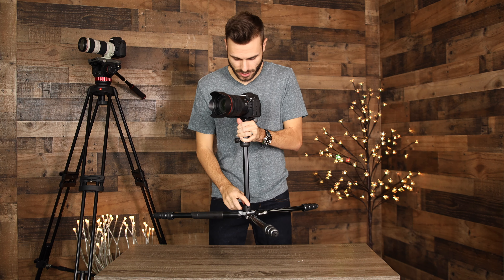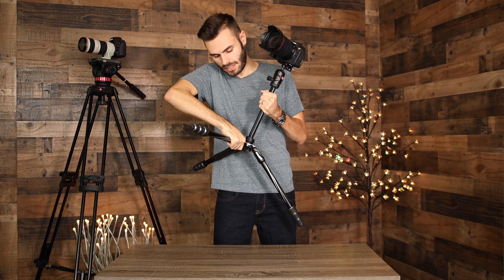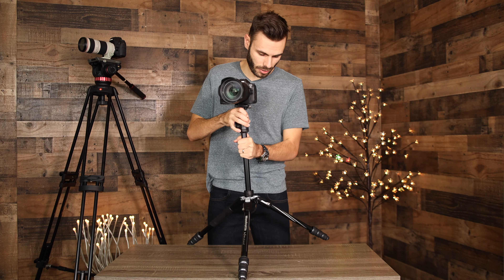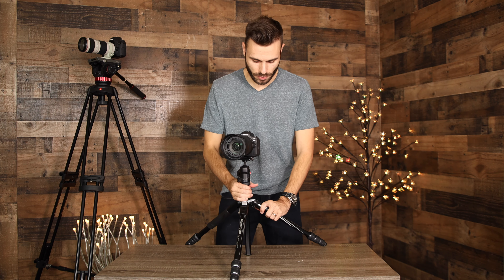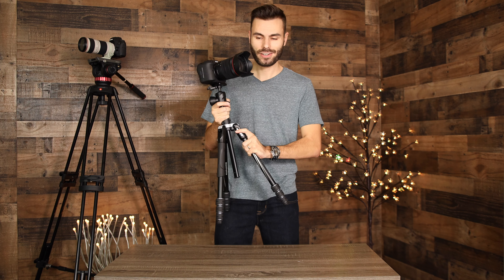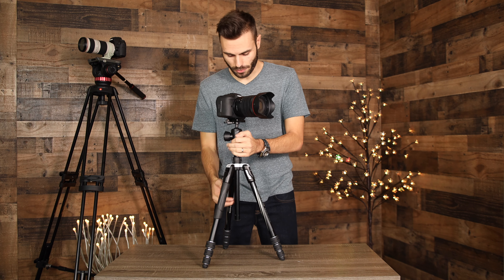The next stage puts the legs at a more usable angle for most photographers, getting some very steady shots. This second locking position helps get down low to the ground — great for time lapses close to the ground for an ocean scene or something like that. The last angle is our traditional tripod position. The locking system is very secure and you need good pressure to unlock it, but once locked it isn't going anywhere.